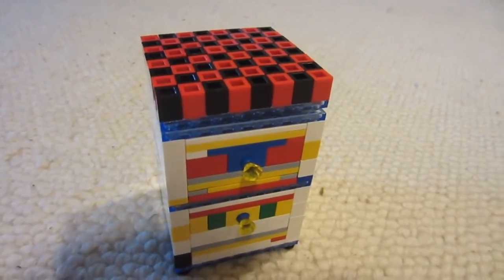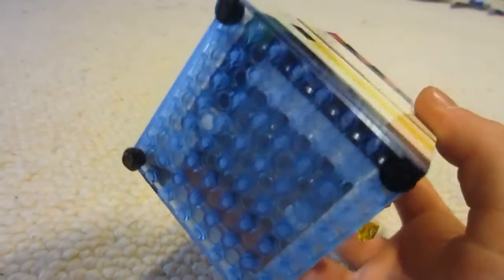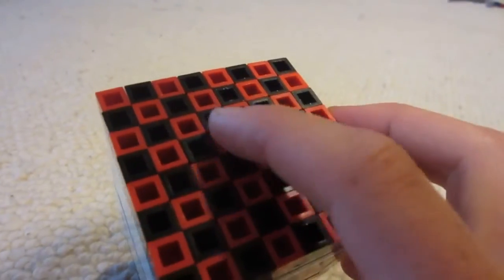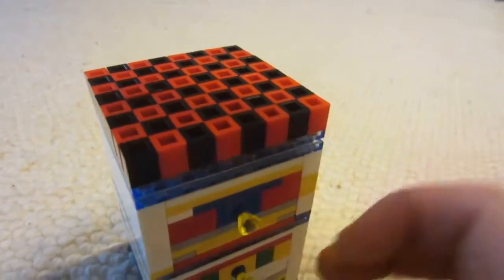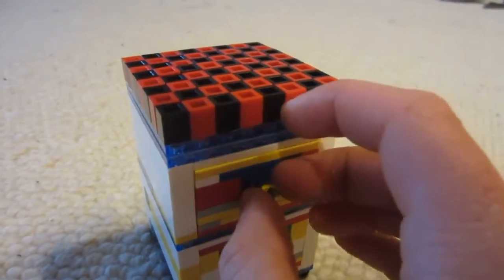So here's a little chess or checkers board that I made. It's basically built upside down — the little bumps are down here and the bottoms are up here, so I can stick the pieces in there. And it's got two drawers here, and this top one here is for the checkers.